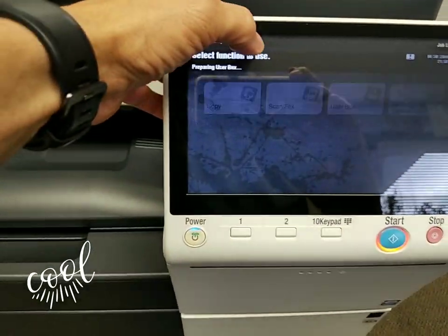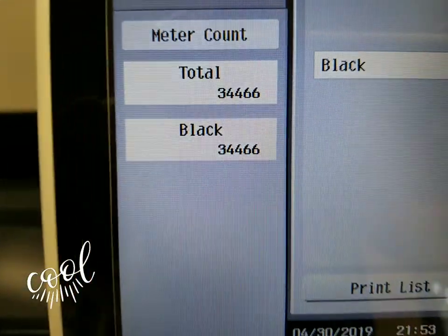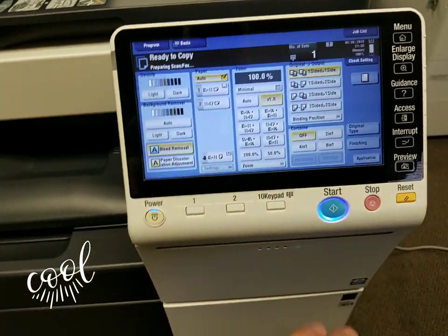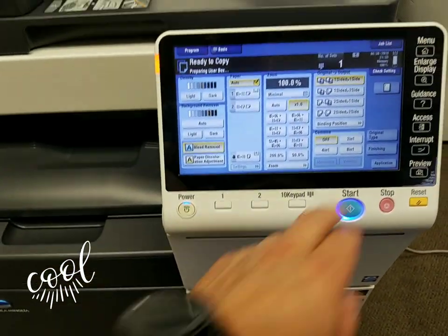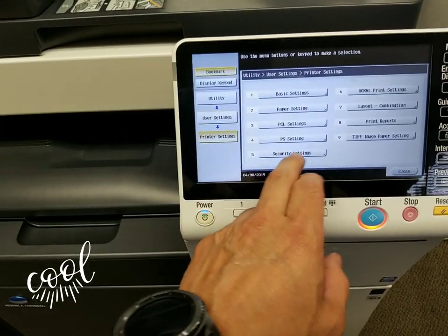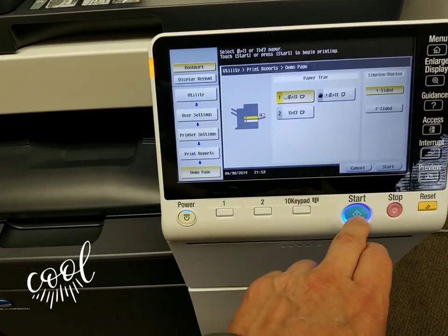This machine only has 34,000 copies — for some of you that's not even a month's use, so it's very, very nice. I'm going to go ahead and make an internal demo page so you can see the quality this machine produces.